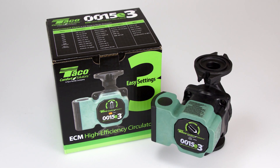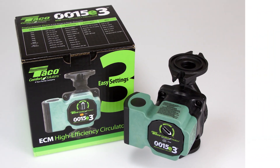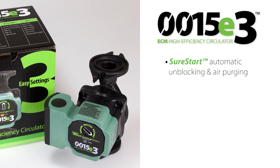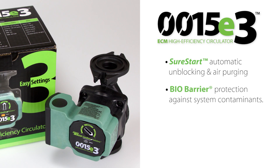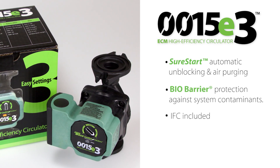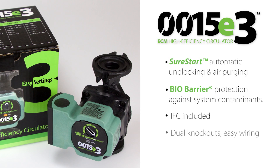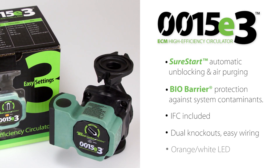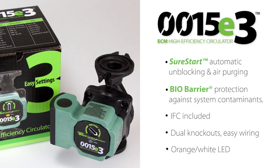The 0015E3 is designed with features you won't find anywhere else. Sure Start — automatic unblocking and air purging. Bio Barrier — automatic pump protection from system contaminants. The integral flow check is included, as are dual electrical knockouts and 6-inch stranded wire leads, and a two-color LED to display pump status.